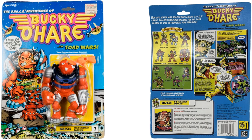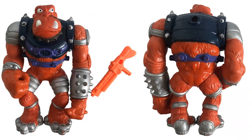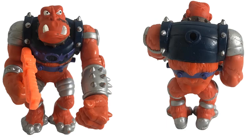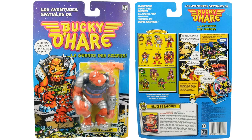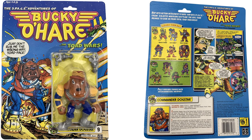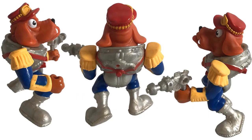Figure number seven is Bruiser the Berserker Baboon. He comes with a blaster, his teeth and nose ring are out, with a chain from the nose up to his ear — very cool figure. There's also the Spanish version card. Figure number nine is Commander Dogstar with his blaster, shown from all angles.